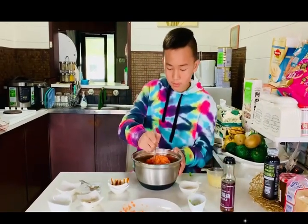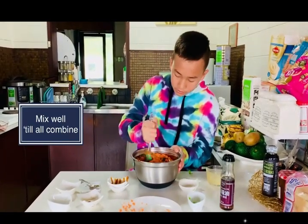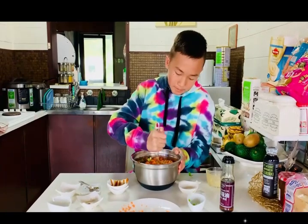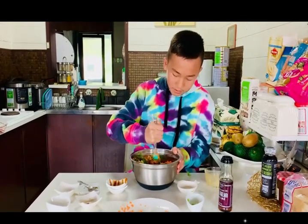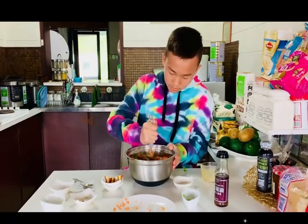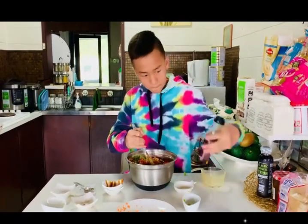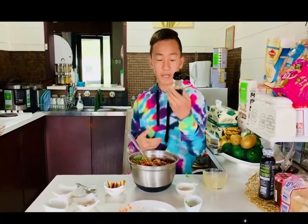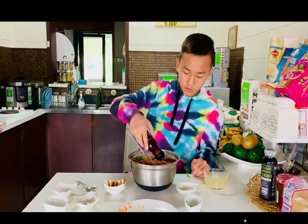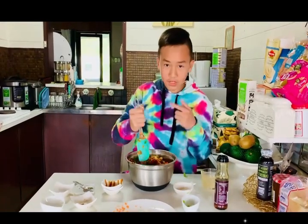Mix it around, give it a good mix so every single ingredient is all combined. I really miss this dish. Now we put in the sesame oil — this sesame oil smells really good, and it's optional to put this in as well. I love having it in fried rice too. Drizzle it all around and give it a good mix — it gives it a great smell.